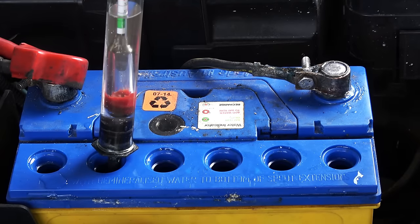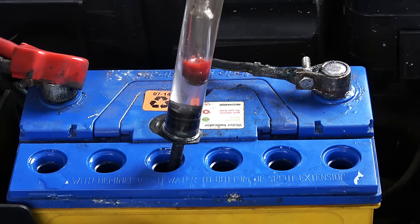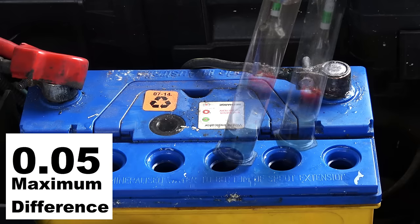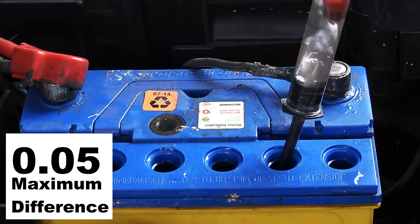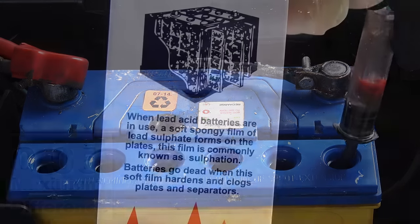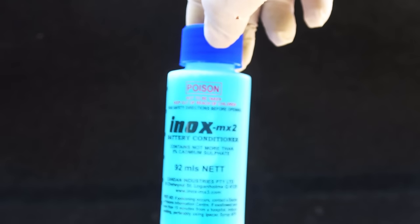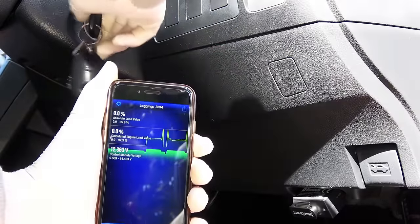In a battery there are six cells, and each cell contributes to the total amount of cold cranking amps the battery can produce. Check each cell — if you find more than a 0.05 difference in the hydrometer reading between cells, your battery has a bad cell. You can add some treatment to see if that helps, and if it doesn't, the battery is going bad.